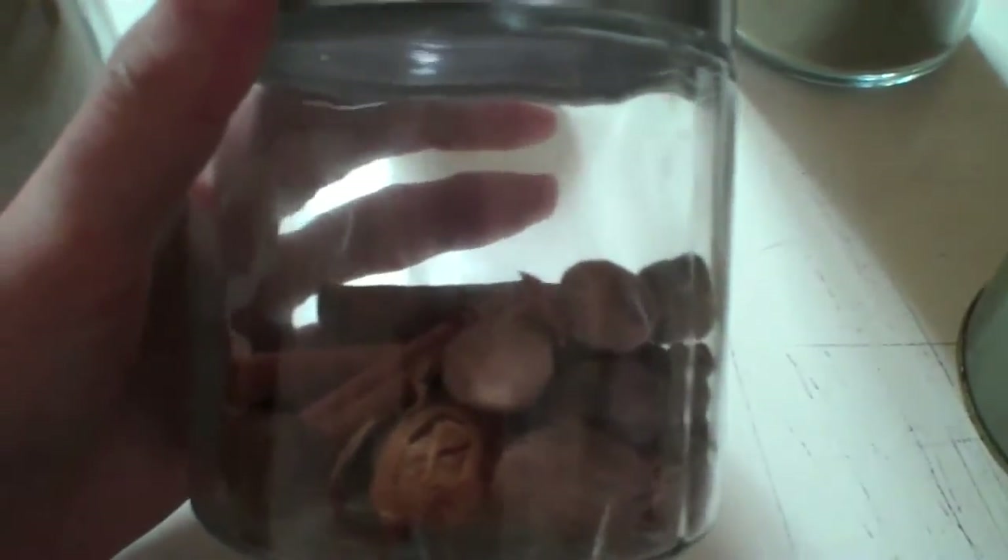Or you could get a small one like this — this one holds probably about half a pound or so. Or you could get a large one like this; this is probably about a liter, and it has one of these tops like this.